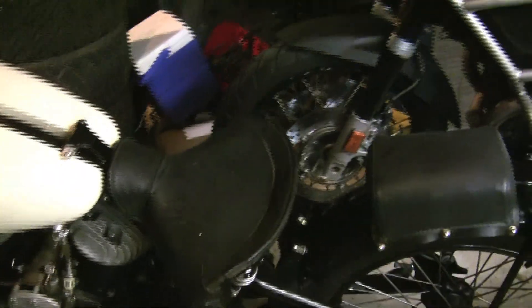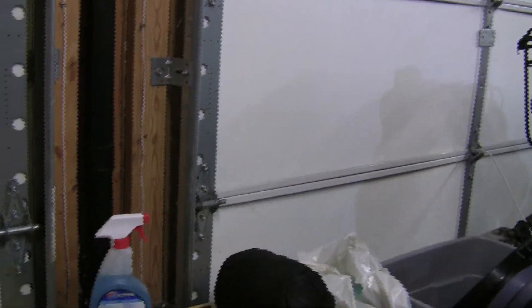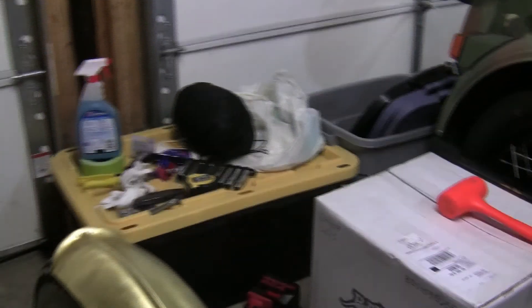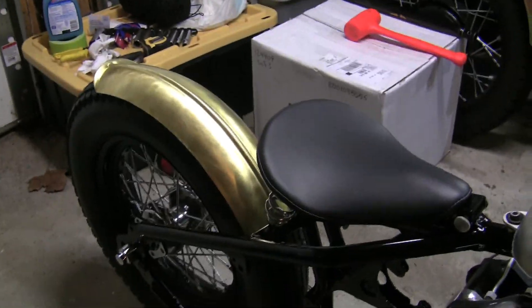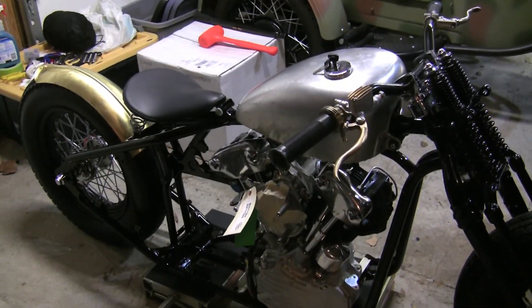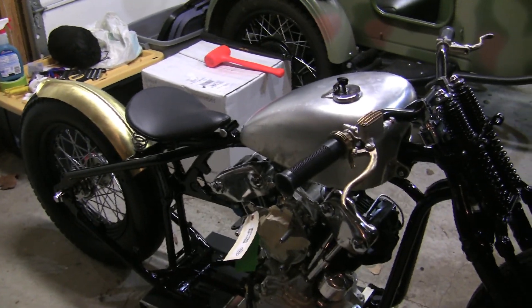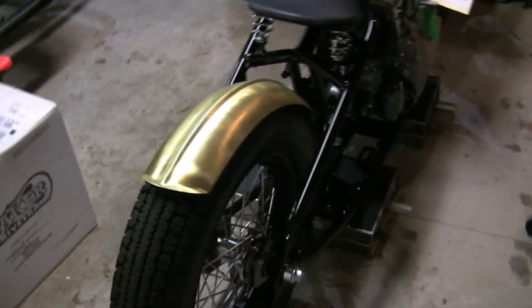We'll definitely make that thing running again. I'm going to change the seat out, maybe the rear fender. Speaking of rear fenders, that's something I didn't show you for the Xero. I just can't remember the name of the maker of that fender, but it's a brass rear fender — again with the brass stuff. Depending on the color of tank I go with, I think all the brass stuff could really work. The fender is cool — it's all handmade. I'll put a link to the manufacturer in the description.